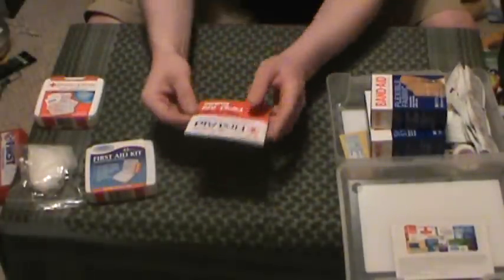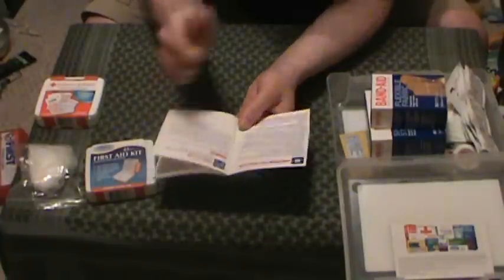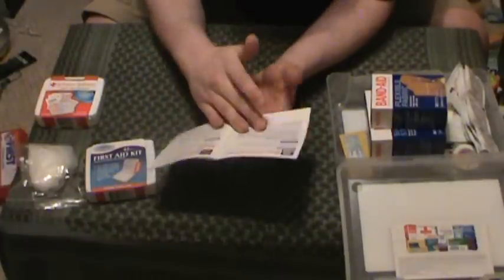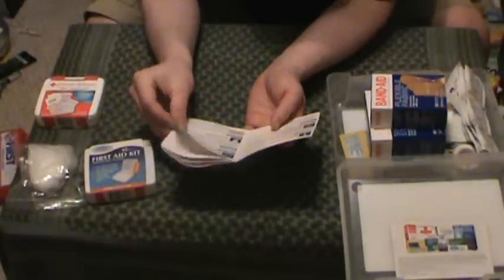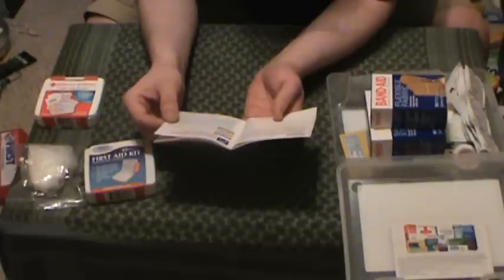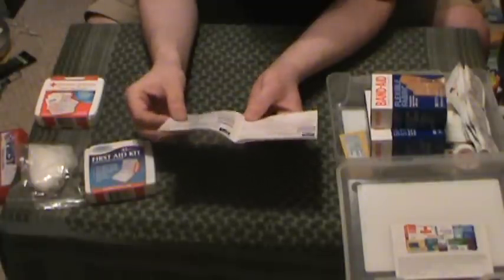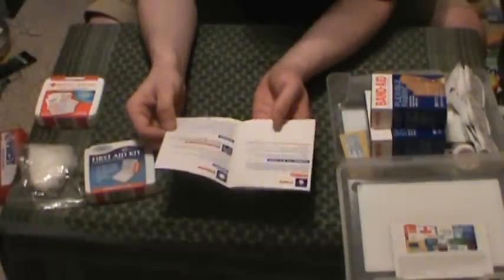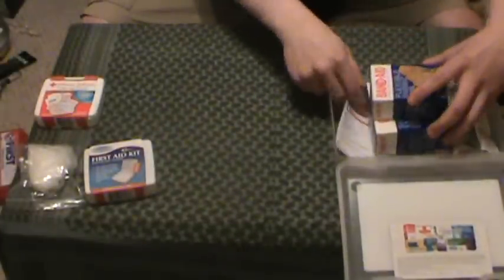To demonstrate my point, the first aid booklet that comes with it lists: amputation — not going to help you with this kit; bleeding — minor stuff but nothing major; breathing problems — nothing; broken bones; burns and scalds; chemical burns; choking; cold exposure; frostbite; heat exhaustion; heat stroke; penetrating objects — maybe; poisoning — no; shock — no; splinters — no tweezers, so no; sprains — no; stings — no; sunburn; unconsciousness; wound care — yeah, this could do okay for two small scratches. All of these kits are garbage. I just can't say enough about how dissatisfied I am with the first aid kits out there in the world.